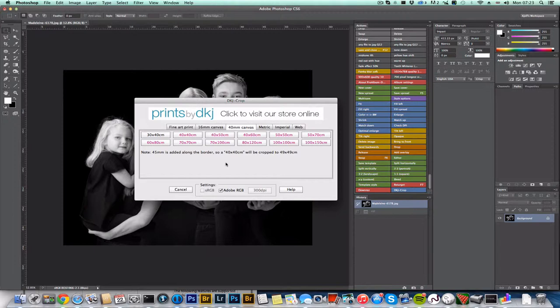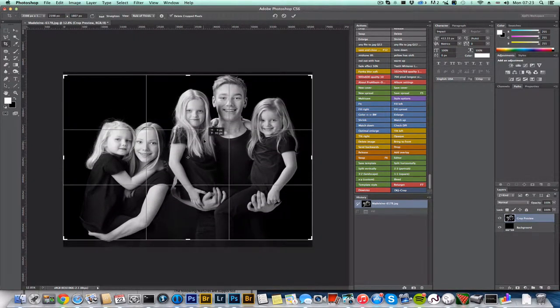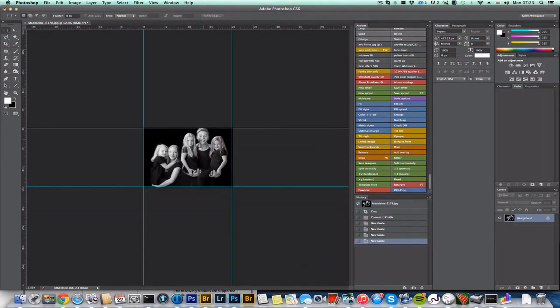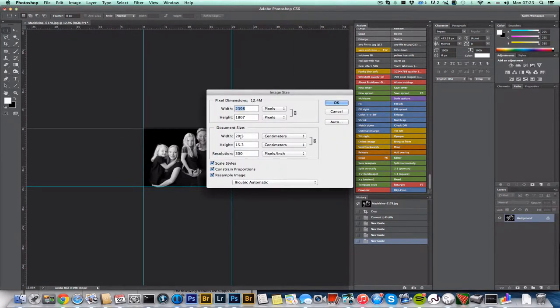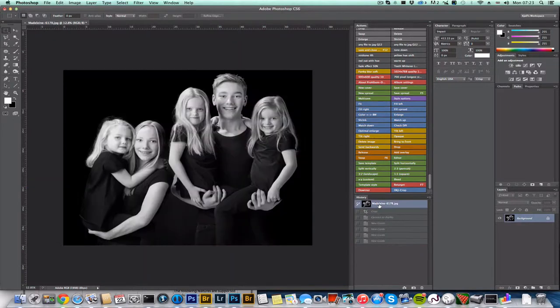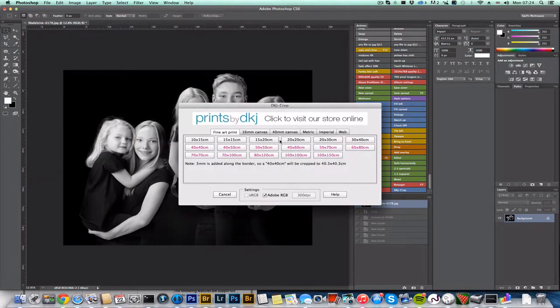For instance, select 'Fine Art Print 15 by 20', click on it, align your crop tool, and hit Enter. You'll notice the color profile is automatically set to Adobe RGB, the size is 15.3 by 20.3 because three millimeters of bleed is added, and it's set to 300 DPI.